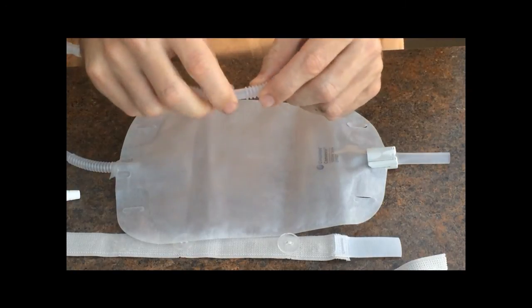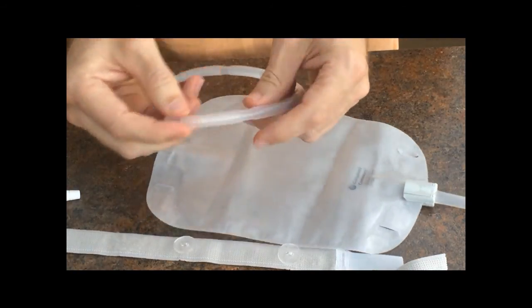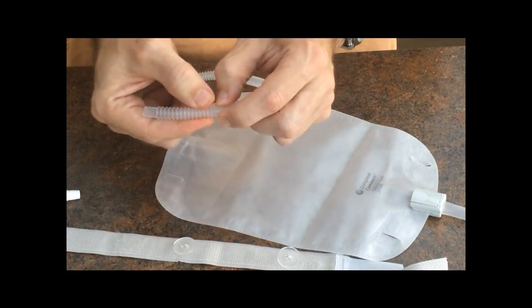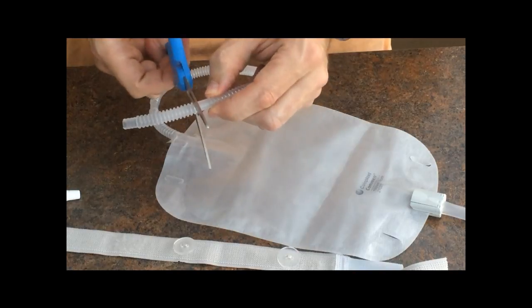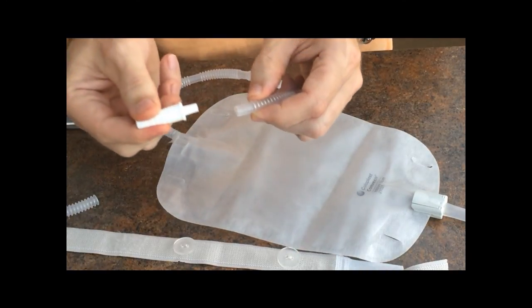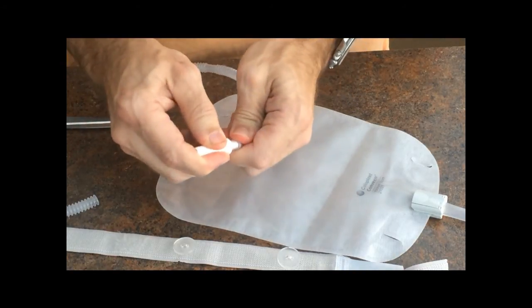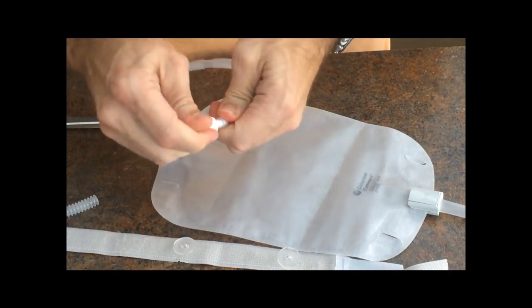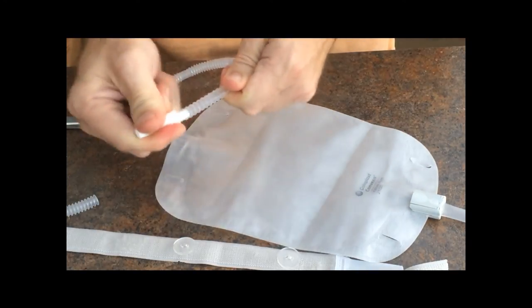As you can see here, there are baffled sections and smooth sections of the tubing. When you trim the tubing, it's important to leave the most smooth section as possible. So as you can see, when you do trim it, trim it right at the edge, leaving a smooth section here. This is where the connector plugs into, so you want to make sure that the connector is firmly fitted in there so there's no chance of it coming out. That's good and snug in there so it's not going to come out on its own.